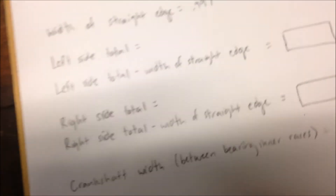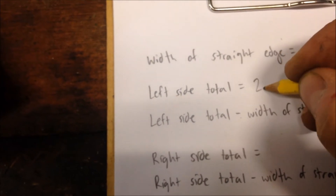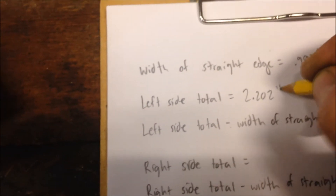So from there, you'll want to write down: left side total, 2.202 inches.